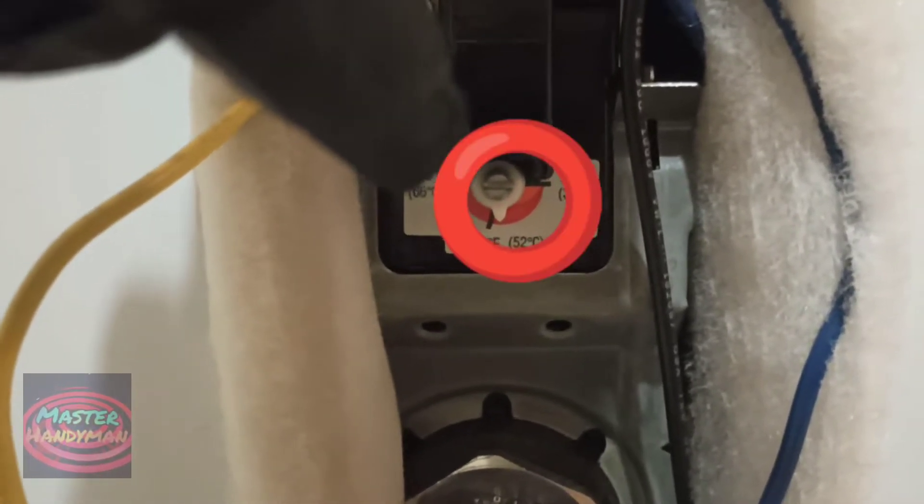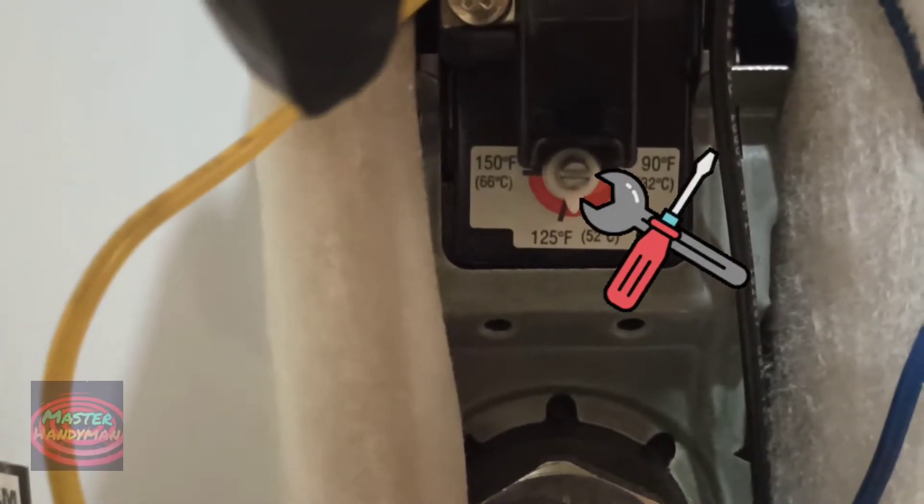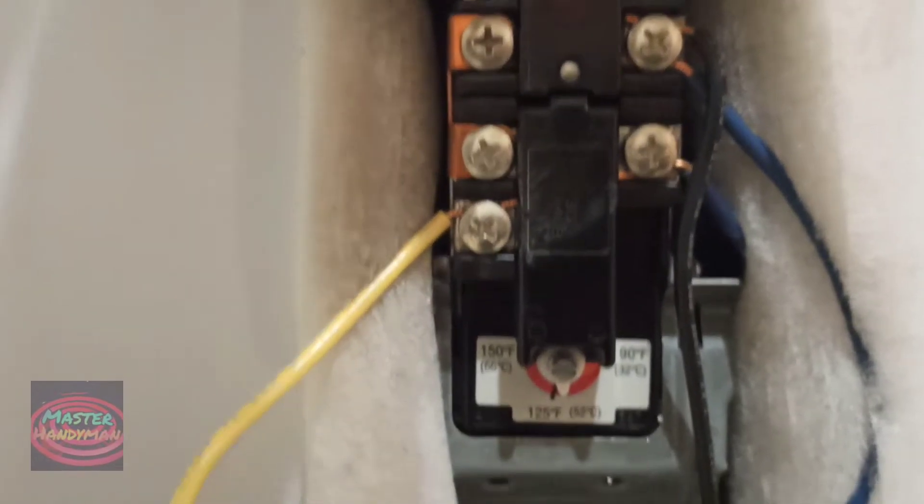Basically, you can use a flat-headed screwdriver and turn it to the left or to the right — that's all up to you. If you want it to be higher you can do it from there.